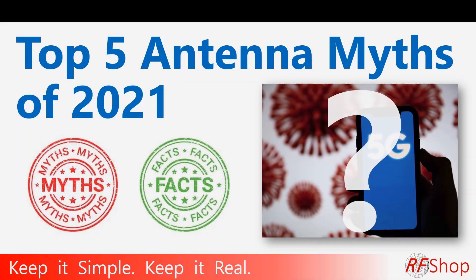Top five antenna myths of 2021. I try to keep it simple and make it real, but in this case there are a few topics I just wanted to quickly run through. So let's start with the list.